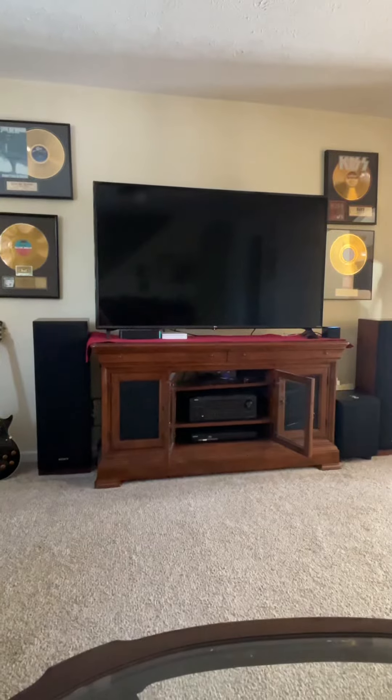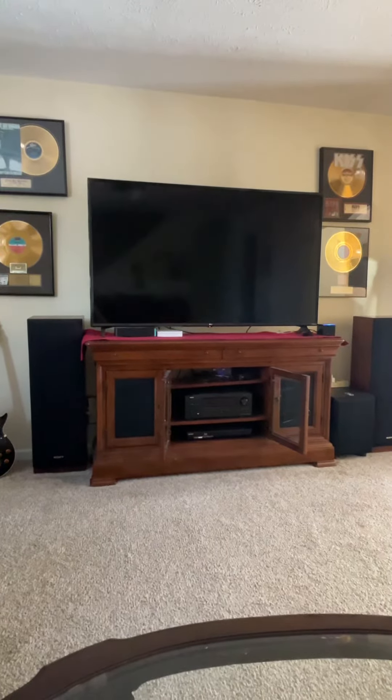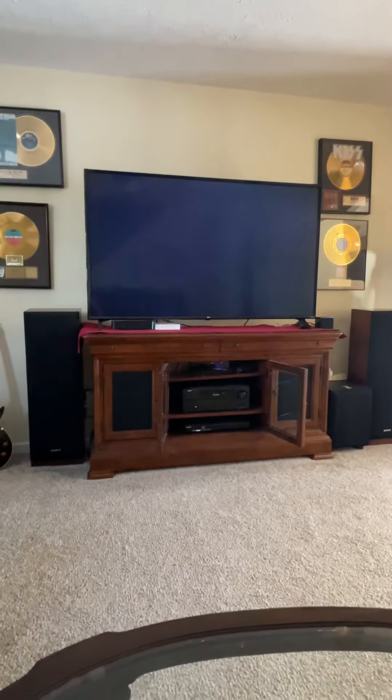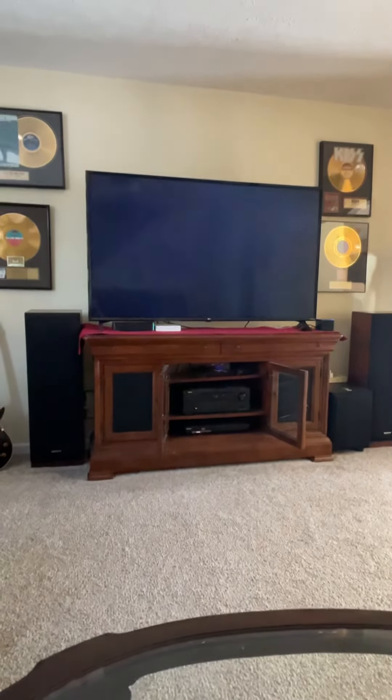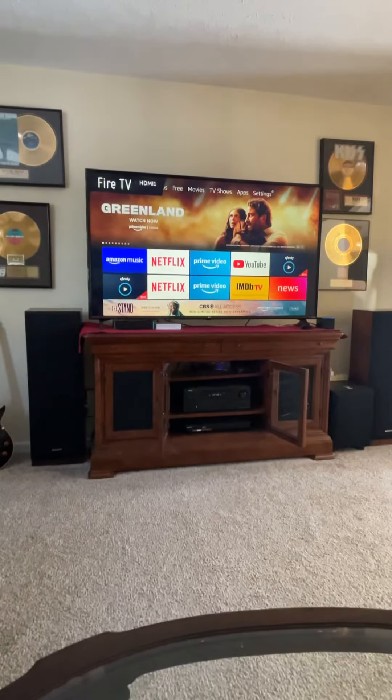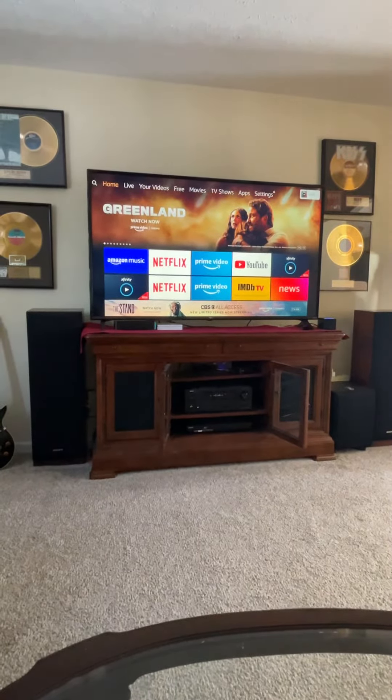Alexa, turn TV on. And up comes everything, including the AV receiver. And it's all done wirelessly. There's no wires except for the one HDMI cable that goes between the box and the TV.